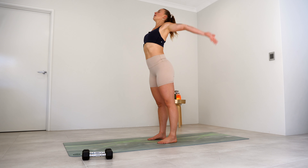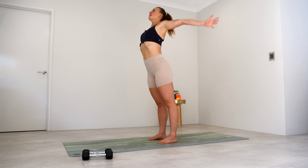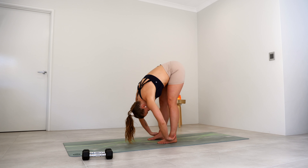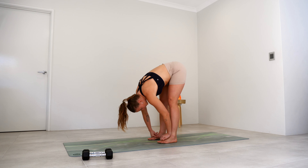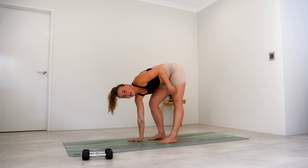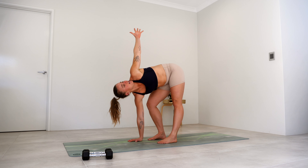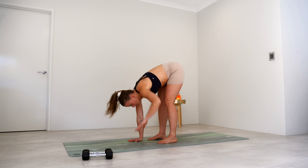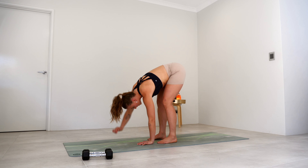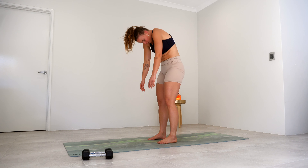Let's do that again. Nice big breath in, really reach those palms, extend that spine, lift that chin, exhale, hands down, tuck the chin, roll that spine down. And then once you get down to the bottom, we're going to take a deep bend into that right leg, straightening out the left, right hand comes to the floor, a little twist up to the sky. Really try to open that chest, bring it back through centre, other side. Coming back to centre, slowly rolling that spine up to the top.